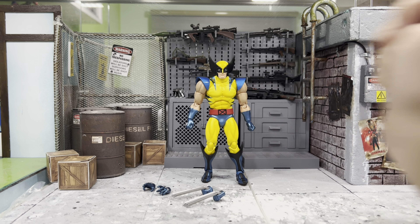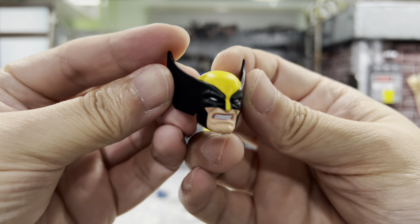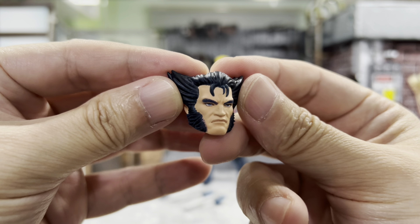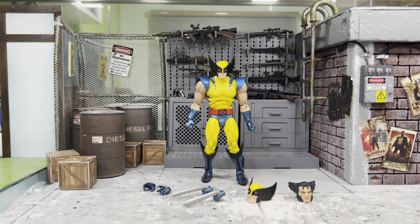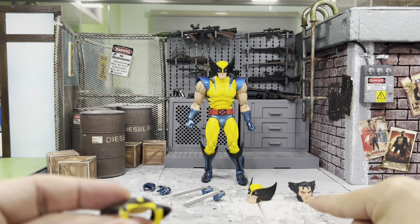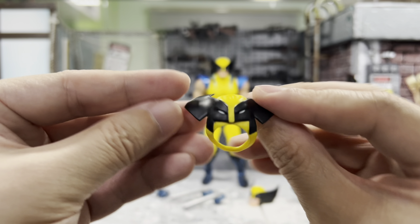Besides this masked head, it does come with another two heads: a grinning teeth masked head which looks awesome, together with this unmasked head of Logan which looks very good. And lastly, he does come with this mask as well — when using the unmasked head you can just put it behind, like he just unmasked it. Looks very neat.